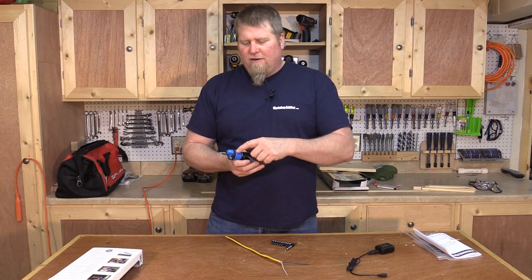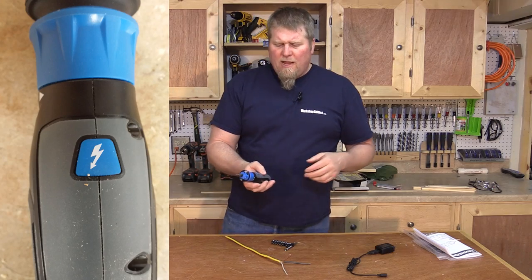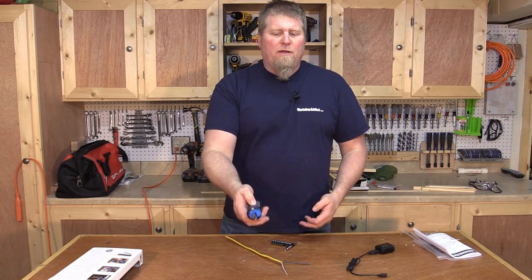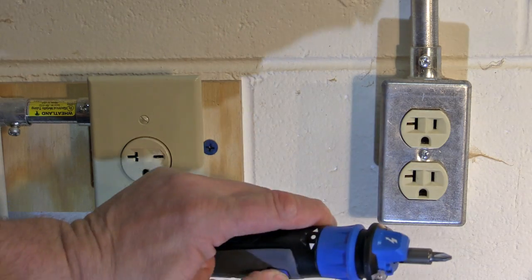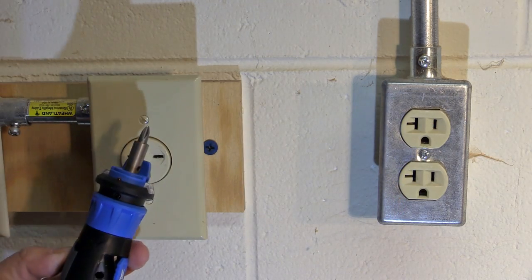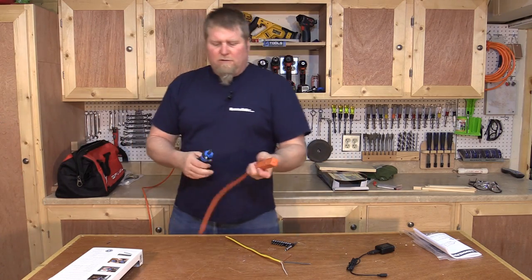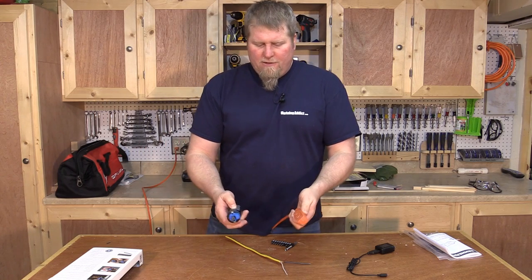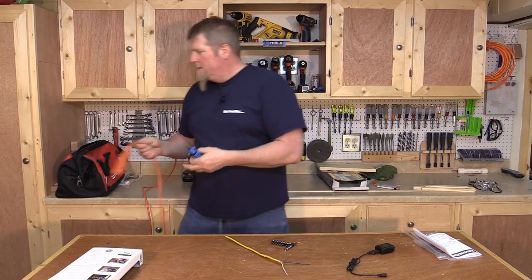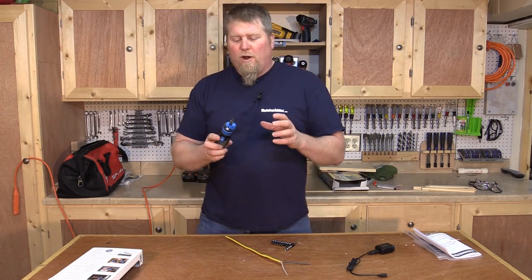First of all, it has circuit sensing technology. There's a little lightning bolt on the front and a lightning bolt on the handle. If you push the lightning bolt on the handle, it activates the sensor up front — you'll hear a little beep. If you touch it to an outlet or a light switch that's hot, it'll beep repeatedly with a red light. So if you go hit the breaker, you can double-check whether it's still hot. It also works for outlets — it's buzzing red right now, telling you there's power there. That's really neat because it's basically two tools in one.